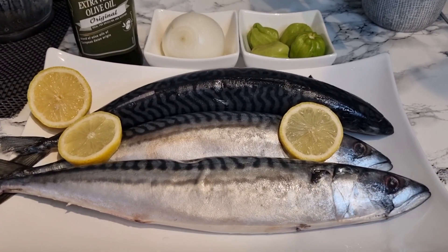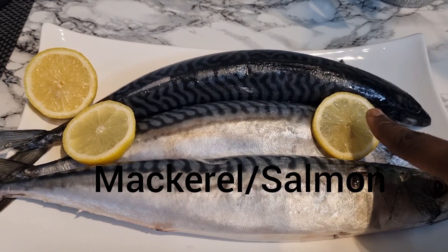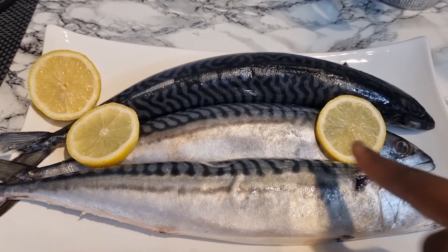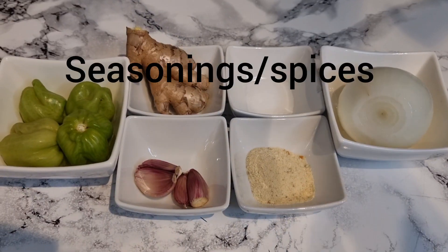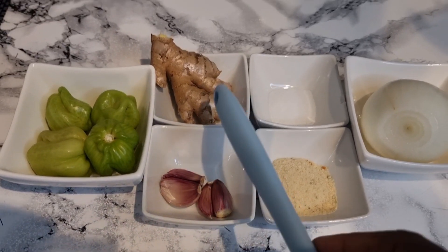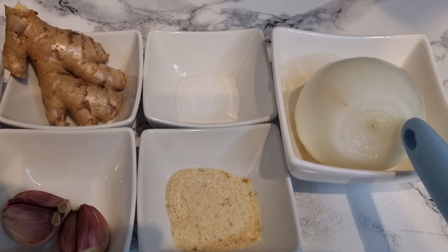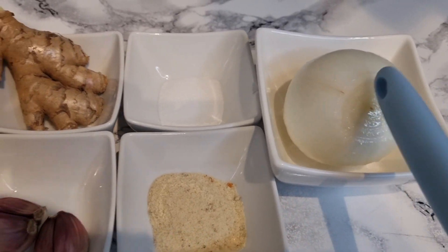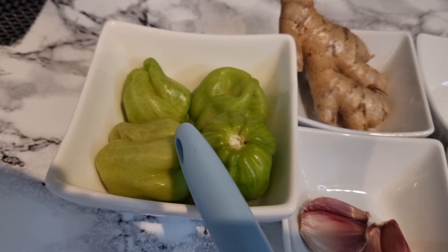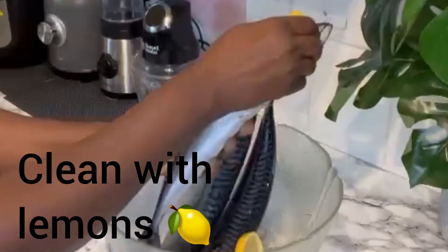Of course we need our mackerel, or salmon as we call it in Ghana. I've got some lemons to clean the fish, and then my seasonings and spices — I've got fish seasoning, garlic, ginger, salt to taste, one large onion, and I'll be using green scotch bonnets as well for this recipe.